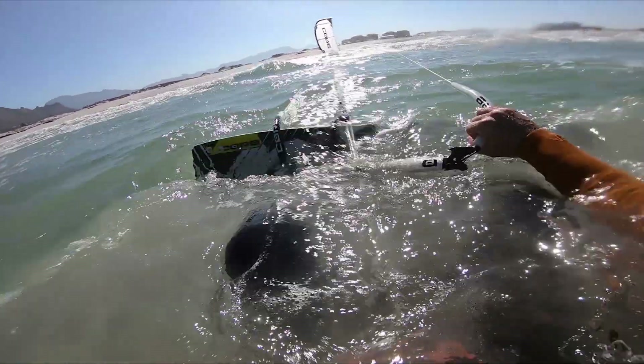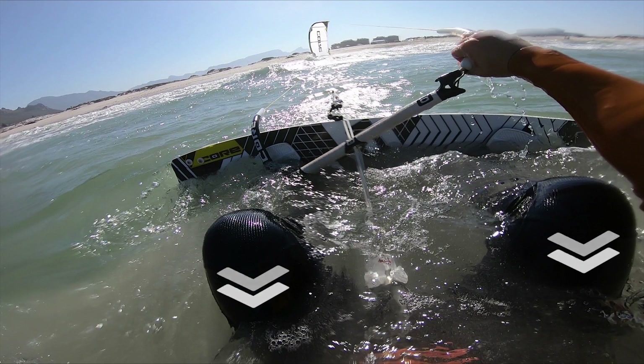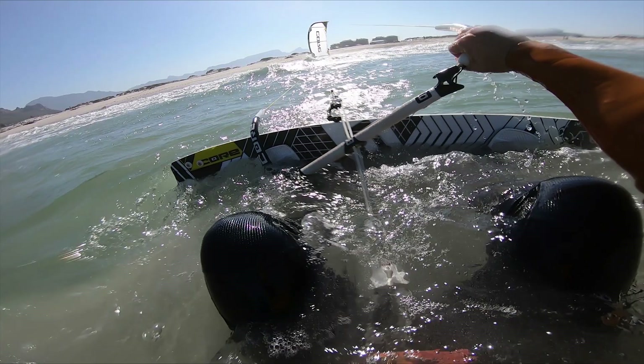You can even crunch up on the board, then push off the board to temporarily move yourself upwind. If you do this at the moment of relaunch, it can greatly improve your chances.